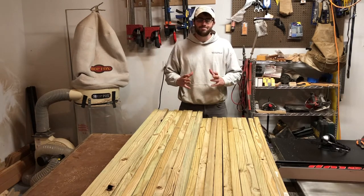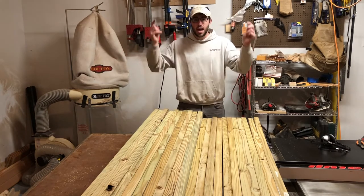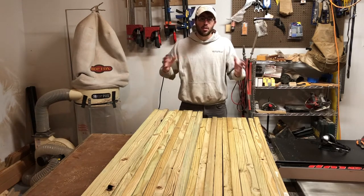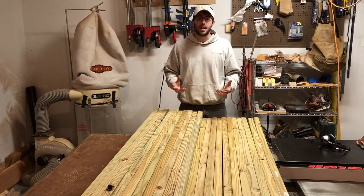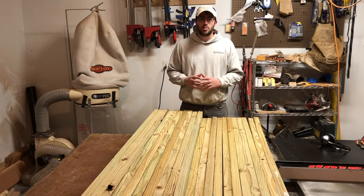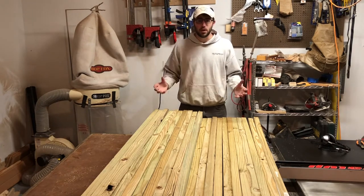I want to bring perhaps twice as many bees into the 2019 season as I have here in 2018. I've taken a number of steps — as you can see in this picture, I built some nukes. I'm going to be doing some splits, splitting my mature hives. In addition to that, I need to build all the equipment I'll need to sustain the populations I hope to build.